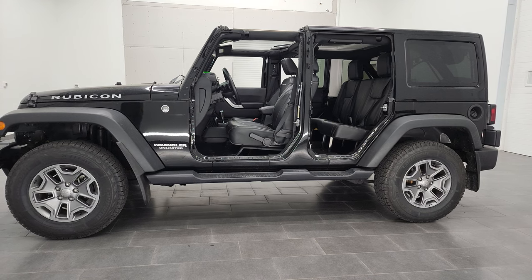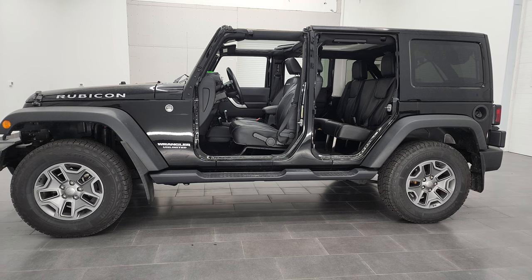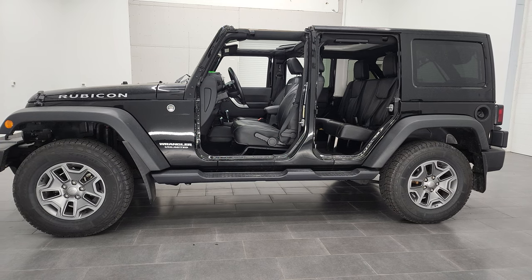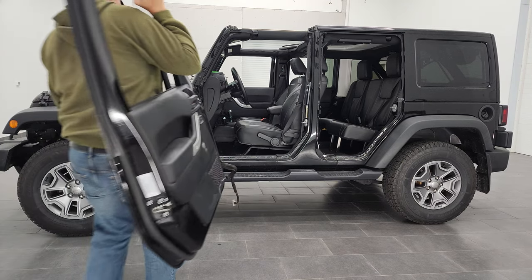Alright, I'm going to put the doors back on right now. A little bonus video for you. Ought to be careful and not wreck them. The driver's door, once again, is the hardest because it's the heaviest.